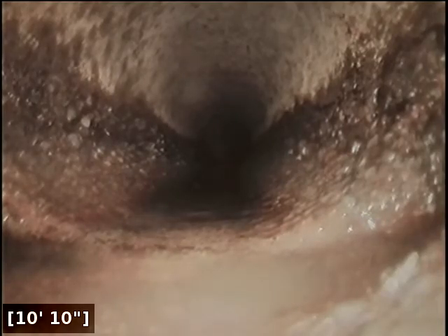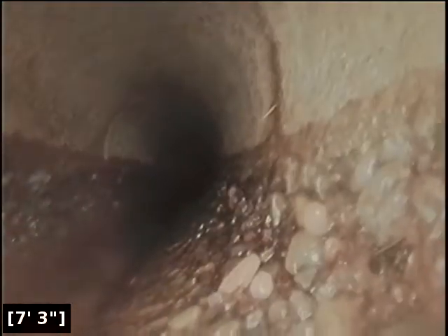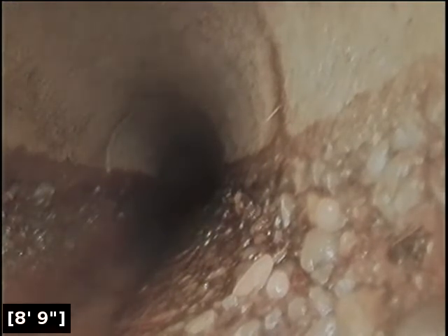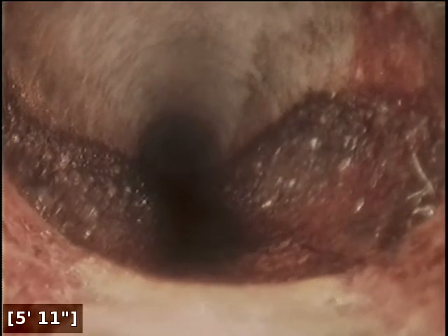Another separation here at approximately 11 feet. Here at approximately 9 feet, looks like some minor roots. Near the transition, there appears to be some more roots.